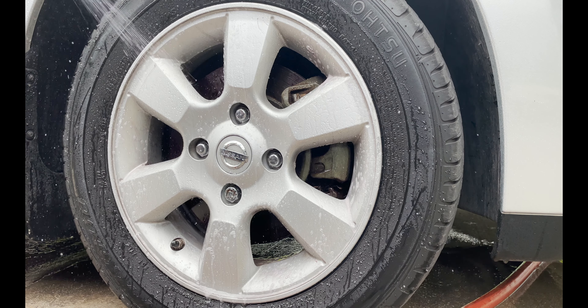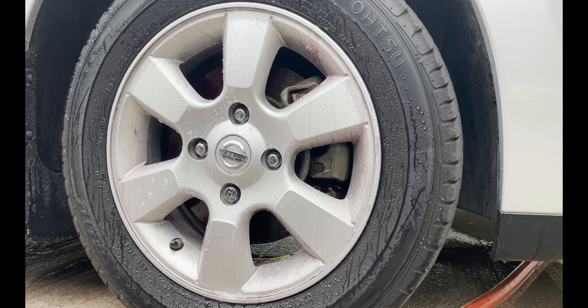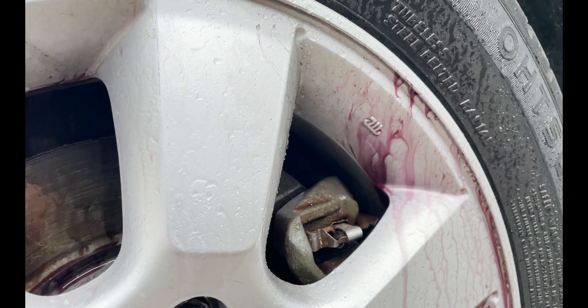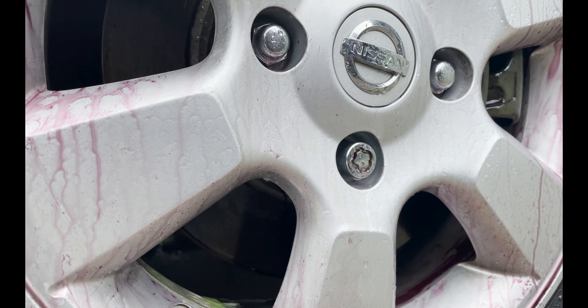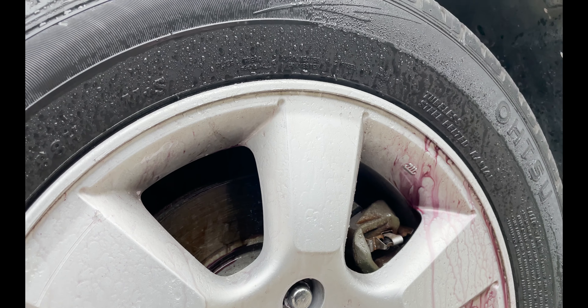Directions: One, make sure wheel surface is cool to the touch. Rinse wheel with clean water, then spray wheel cleaner onto all surfaces of the wheel. Allow one to two minutes for cleaner to penetrate — any longer may cause harm to the wheels. Number two, agitate dirt and brake dust with a wheel cleaner brush or cloth. Three, rinse with clean water and wipe dry with a clean microfiber towel. Do not allow product to dry on wheel surfaces.